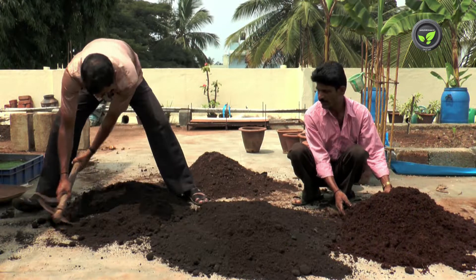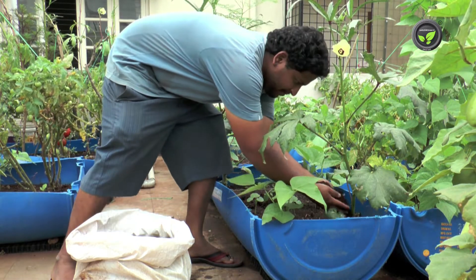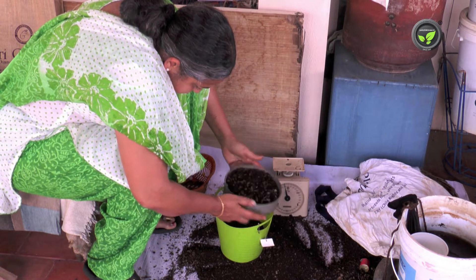We find shops and individuals in big cities selling all these along with soil, manures, and containers. Even then, a terrace gardener must prepare compost on his own for the long run.